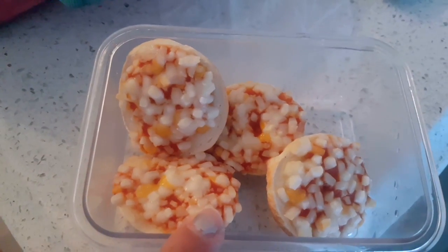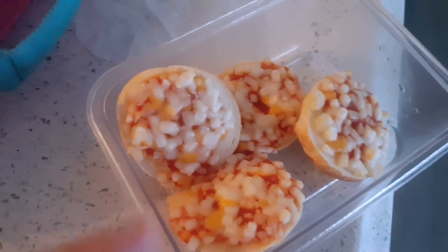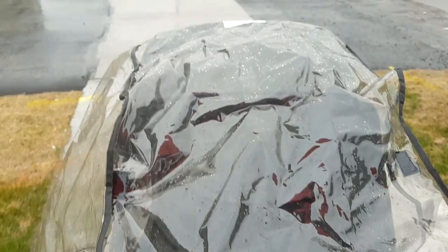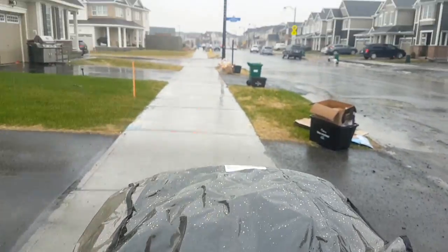My daughter likes them a lot so I'm giving her four of them. My son doesn't like them as much so I'm giving him two. In Canada there are no canteens or cafeterias in schools, so you have to prepare lunch at home every day and it should be nut-free. It was a rainy day as you can see.